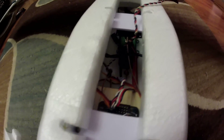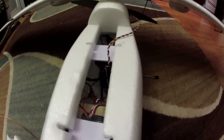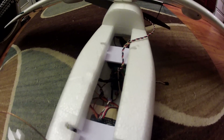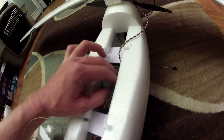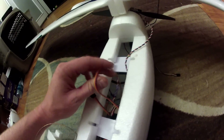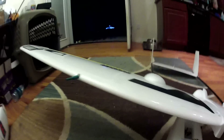You can see I've got my Castle ESC in there — Castle Phoenix Ice. It's damaged and been repaired because it got smashed up in the crash, but it's still kicking. Those things are tough. The plastic case got broken but everything else is pretty good. These are just quick connections for the ailerons and the elevator. And then I have a cable for the airspeed sensor because I just installed that today — an airspeed sensor out on the wing.